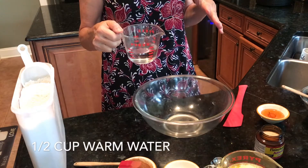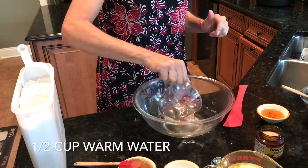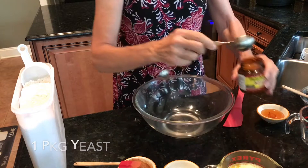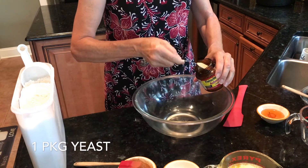As always, you start with your warm water and add a package or a tablespoon of yeast.